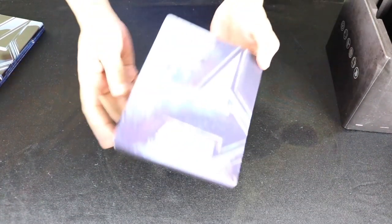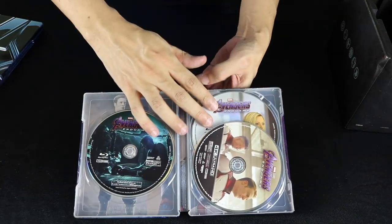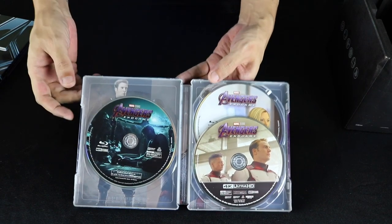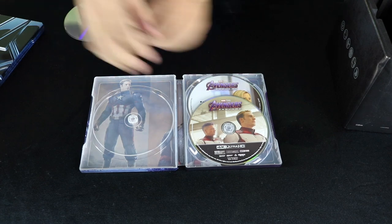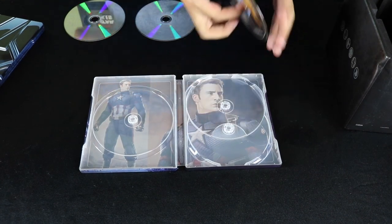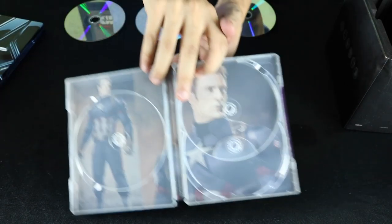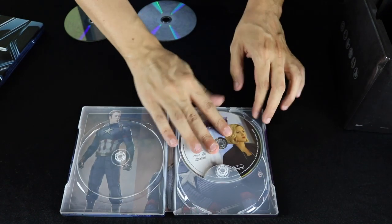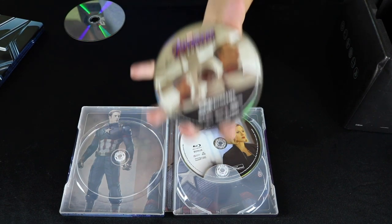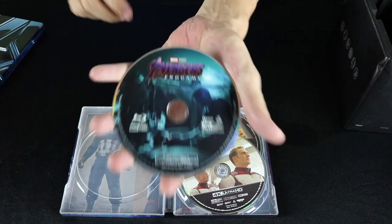And finally, Avengers Endgame — with three discs. I'm assuming just because the movie is so long it probably takes up a lot of space on one disc. Interior featuring Captain America. Bonus features. 4K disc and the Blu-ray.